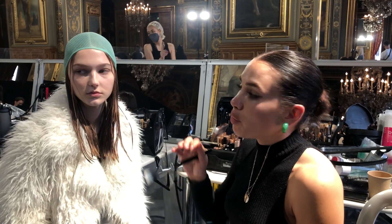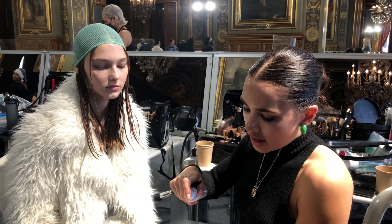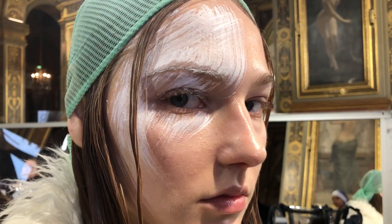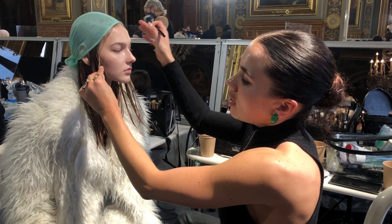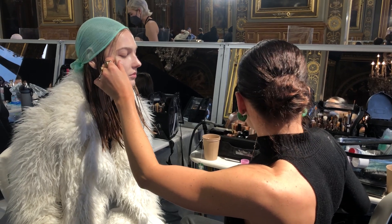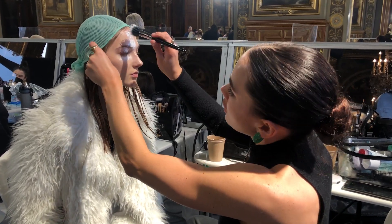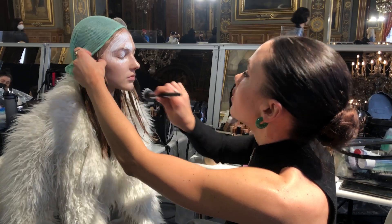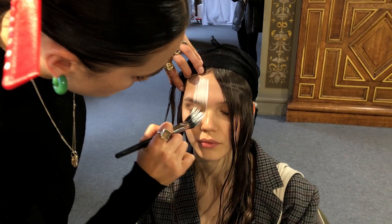We're backstage at the Yoji show today and I'm going to show you one of the looks we're creating. It's quite a simple, uniform look across all of the models, starting with a very perfect dewy finish on the skin. Then all of the models are going to have this sweep of white across their face using chroma cake white face paint — basically three different strokes. The third one goes from the forehead all the way down, then another stroke all the way around, and finally we bring it all the way around at the bottom. It's really important that all of the strokes feel very intentional, which is why I'm not doing it slowly.